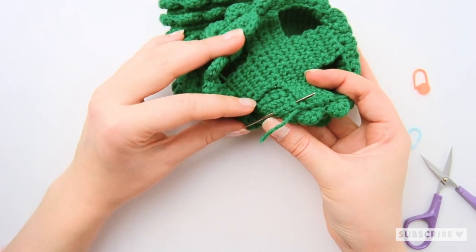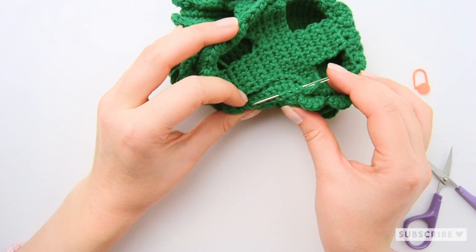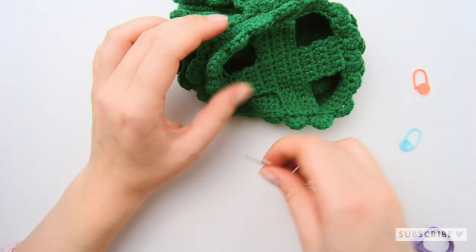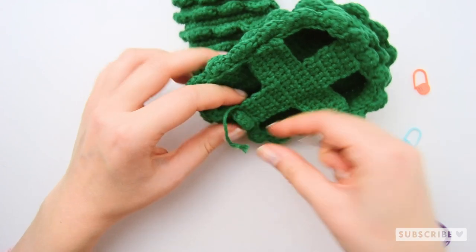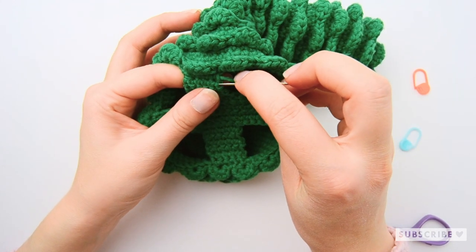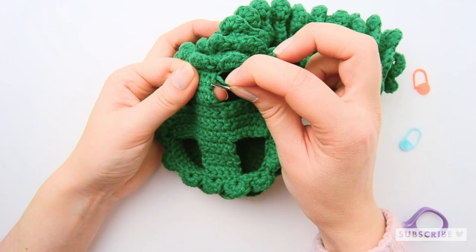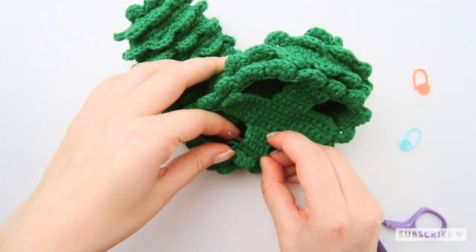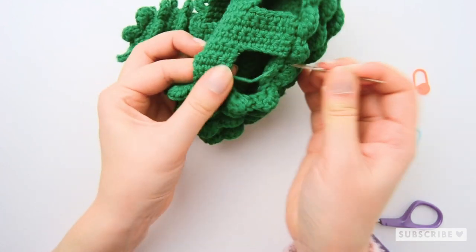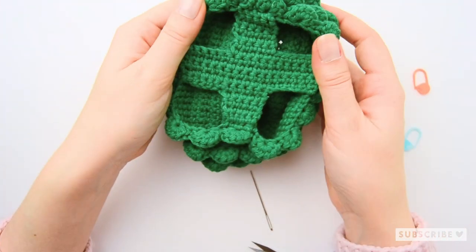A tip: if the yarn is too short, poke through the needle first and then the yarn end, like this. And now you can pull it through. Then the last one. This was also pretty short so I will do the same thing once again. And our belly is done!